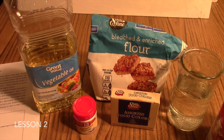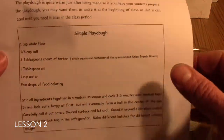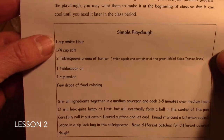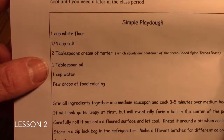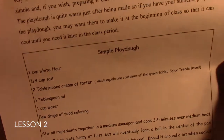You can use store-bought Play-Doh to make these models, or you can make your own Play-Doh using the simple Play-Doh recipe found in your Teacher Edition on page 39. We have a copy here. Ingredients you will need are: a cup of white flour, a fourth cup of salt, two tablespoons of cream of tartar, a tablespoon of oil, a cup of water, and a few drops of food coloring.